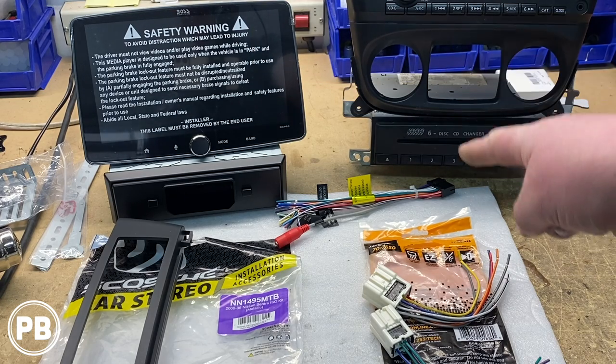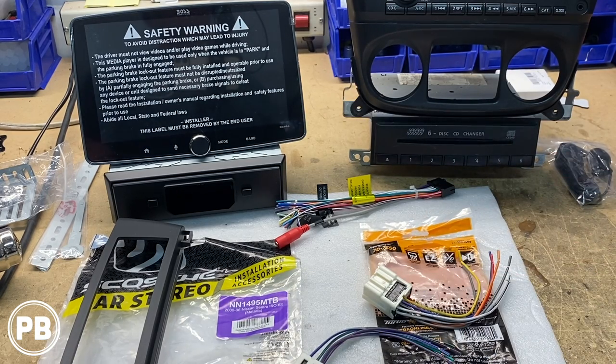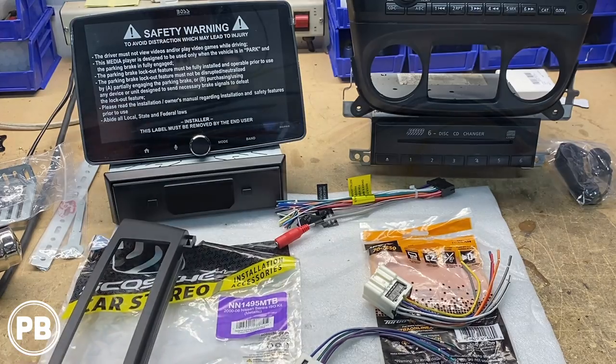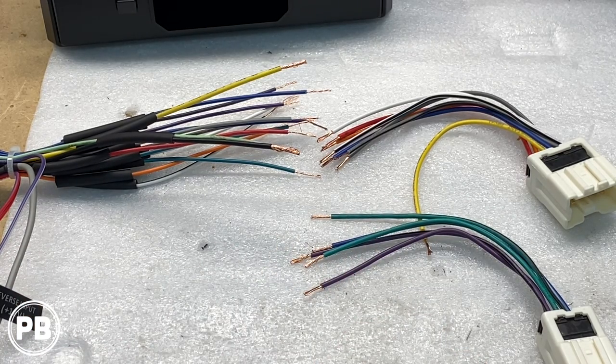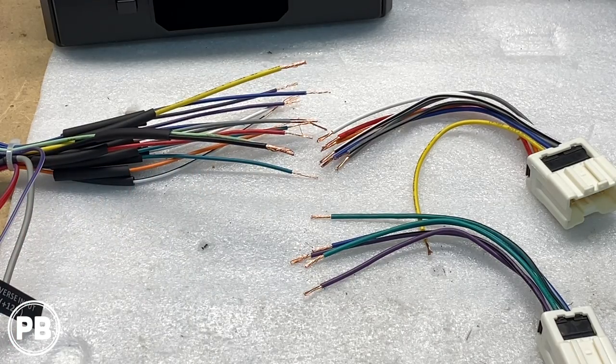We're going to grab the harness that came with our radio and our new harness adapters. Today we're going to be soldering and heat-shrinking our connections. If you don't know how to solder, you can use butt connectors or crimp caps, which are the most preferred method. Just don't twist and tape or use wire nuts as they're not designed for this application. We stripped both ends of the harnesses and will match color for color. Once connections are soldered and cool, we'll move the heat shrink up and over and shrink it down with the heat gun.